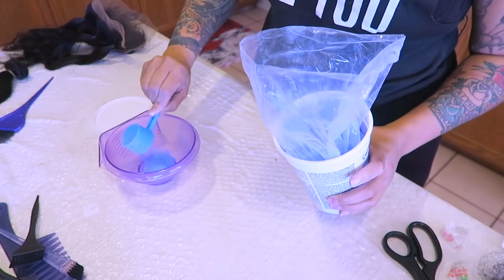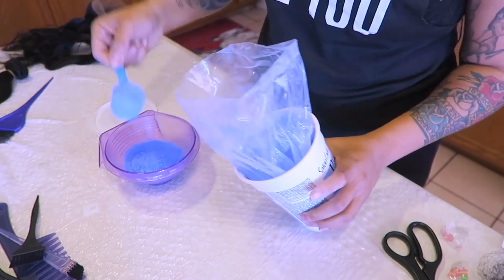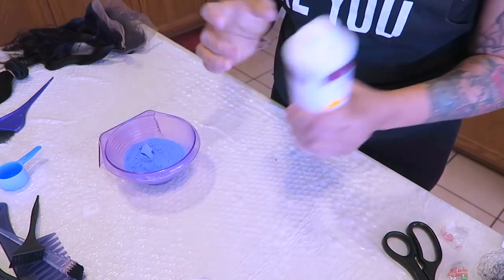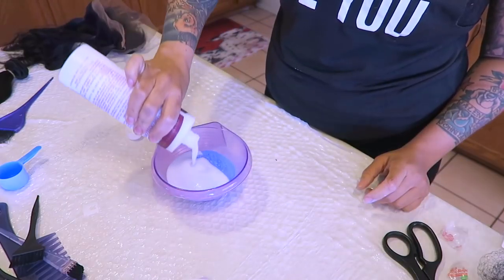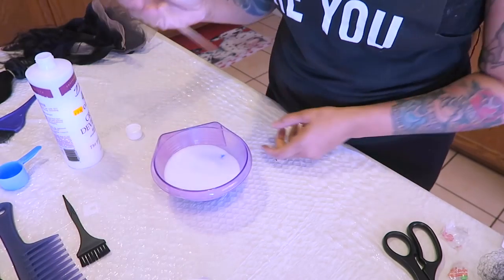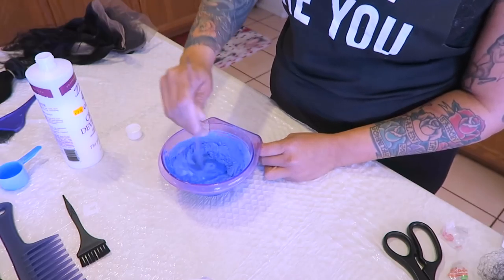I'm going to be using the Pristine Lights bleaching powder — the blue one. I'll post it below. You need to use the blue one because the hair is darker; for dark to medium brown hair you need the blue bleach. I'm also going to use the entire bottle of the 40 developer because I hate having to redo stuff.